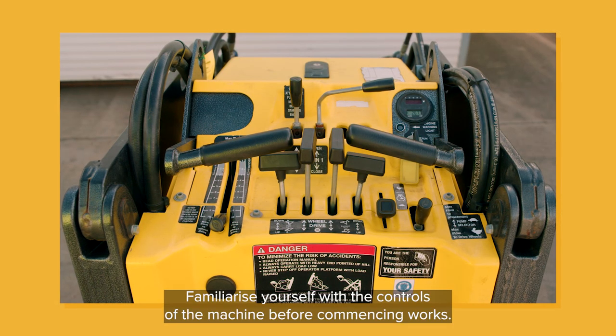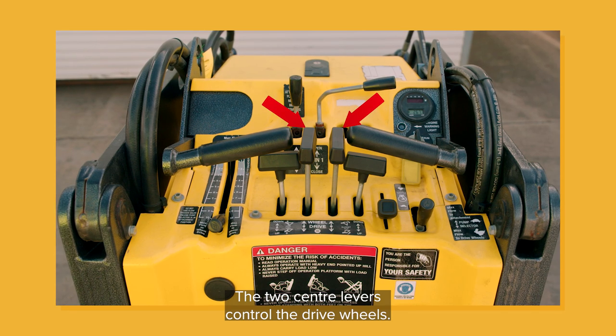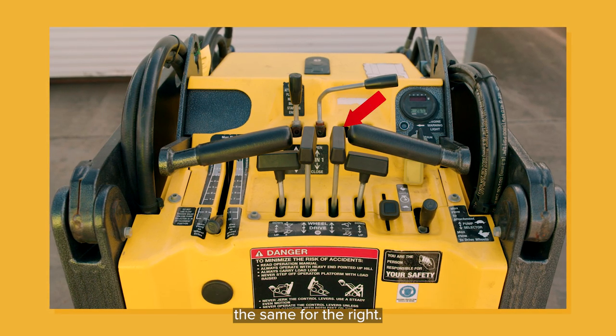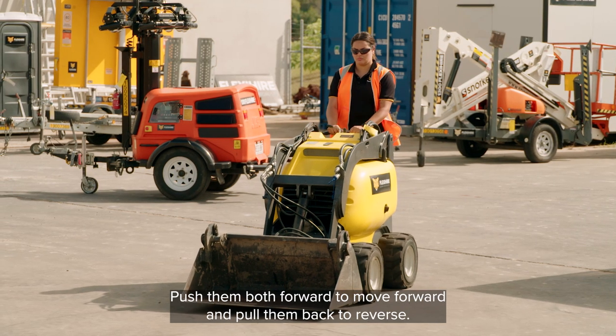Familiarise yourself with the controls of the machine before commencing works. The two centre levers control the drive wheels. The left lever controls the front and rear wheels on the left, and the right lever the same for the right. Push them both forward to move forward and pull them back to reverse.